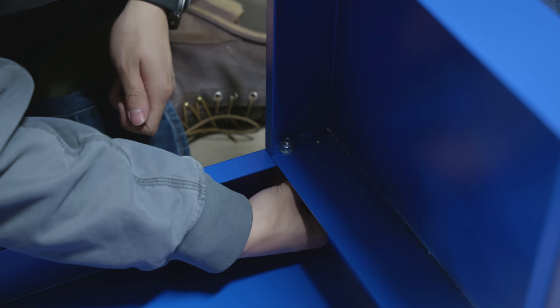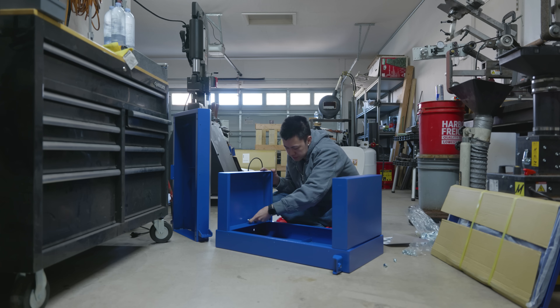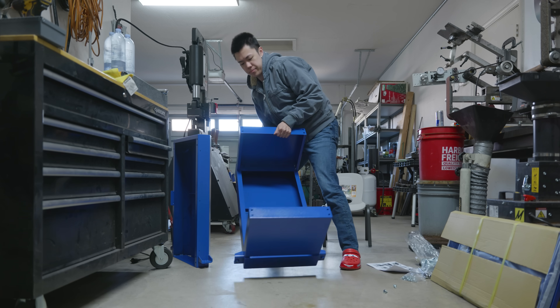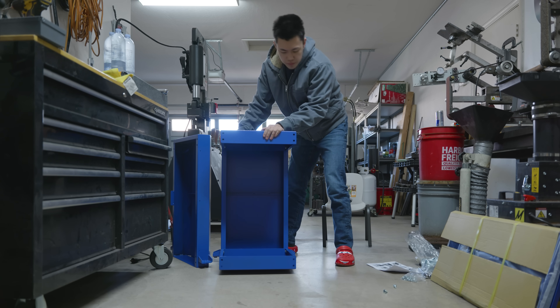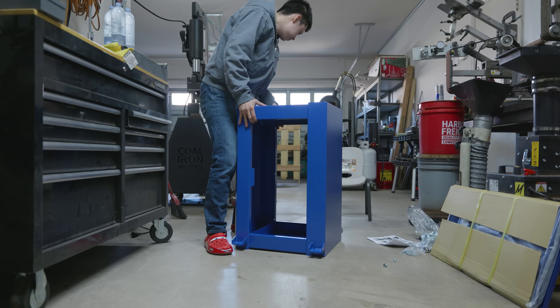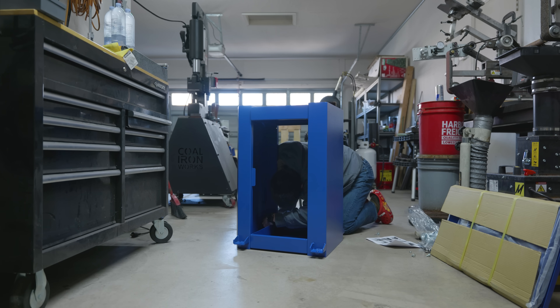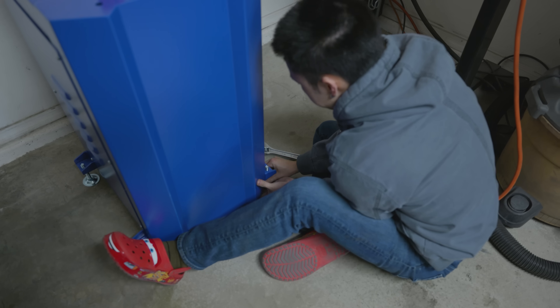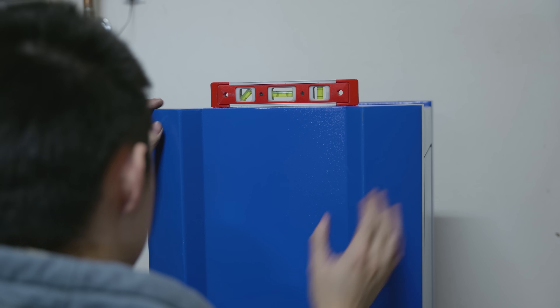I'm gonna be real with you guys, the stand didn't really impress me a whole lot. It could definitely do the job, and I wasn't scared of it not holding up the mill, but for the amount of money that I paid for it, I would have expected it to be a little bit sturdier. Even though the sheet metal was thin, the thing I really liked about this stand was that it had really high quality leveling feet. The floor in the garage wasn't super planar, so it was important to get it flat so that the mill didn't wobble.